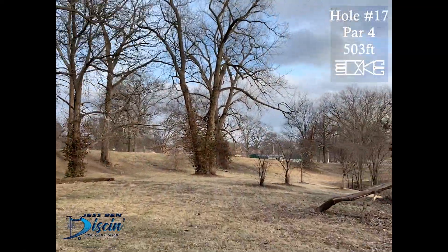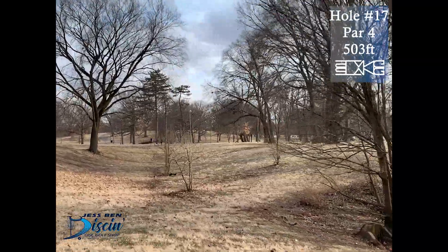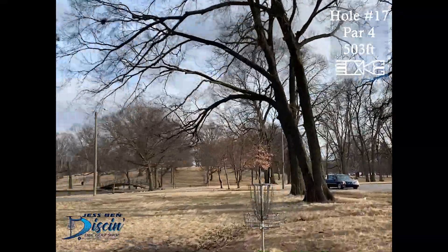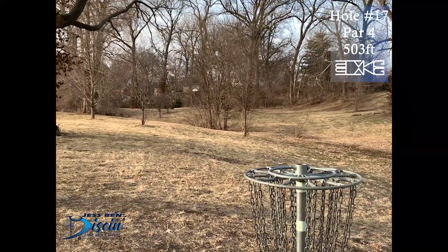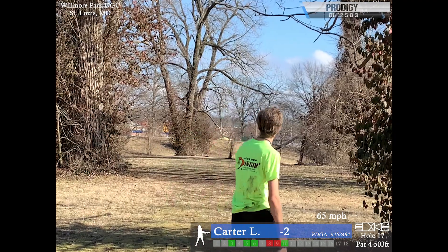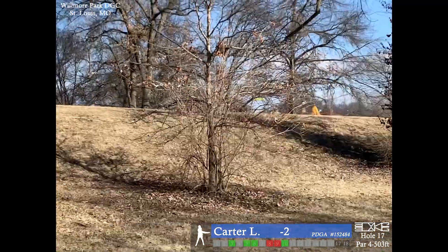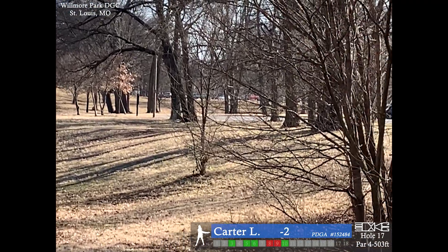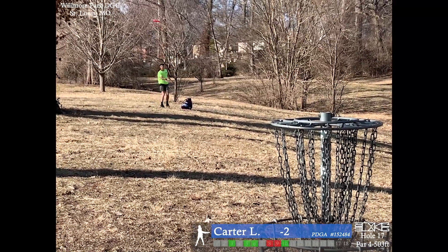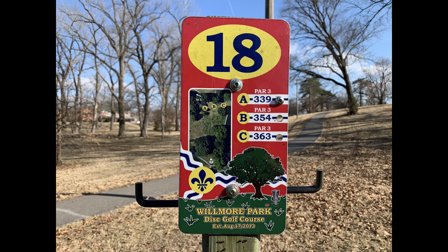Hole 17, par 4, 503 feet. You just want to push a drive up left here so you can have a shot to the basket. I feel like every time I play this hole I make it harder than it should be, just because the drive looks intimidating with the tunnel shot. I throw way high even though it's just a simple straight shot — the fairway is like 50 feet wide. I sort of turn over my mid-range shot and the wind caught it, making the turnover worse, leaving me with a long approach. That'll be another tap-in for par — I got the par train going.